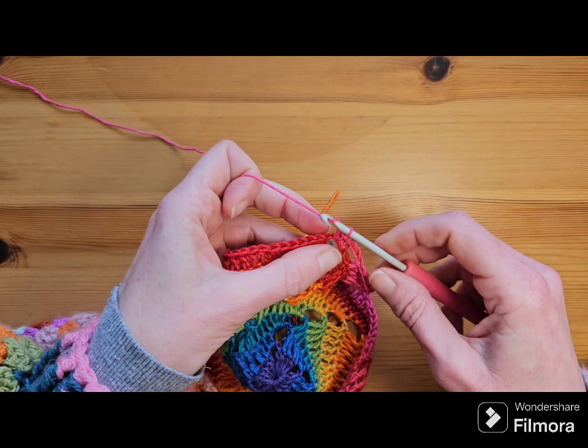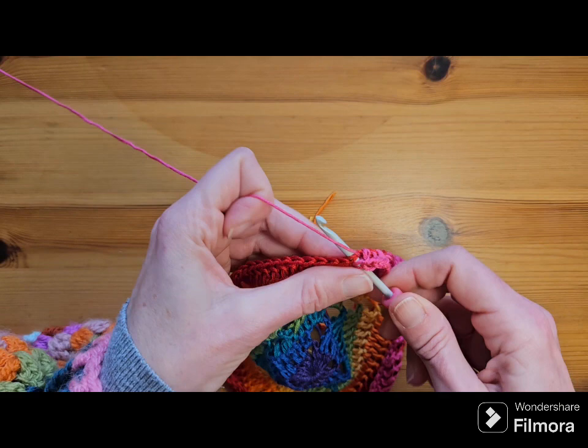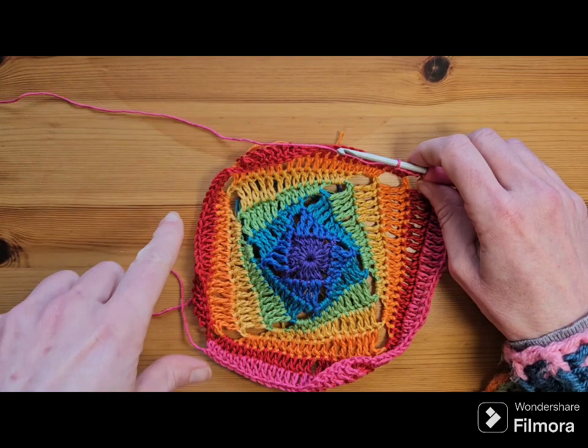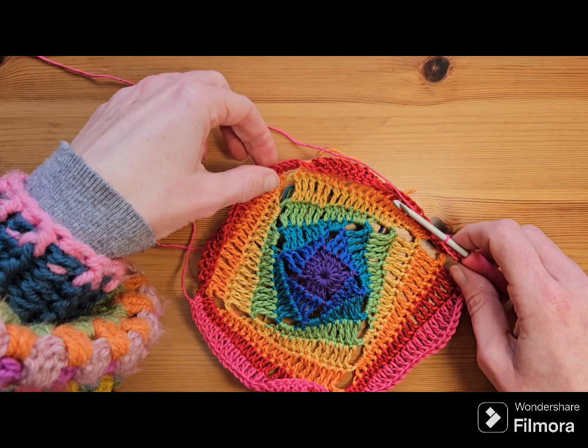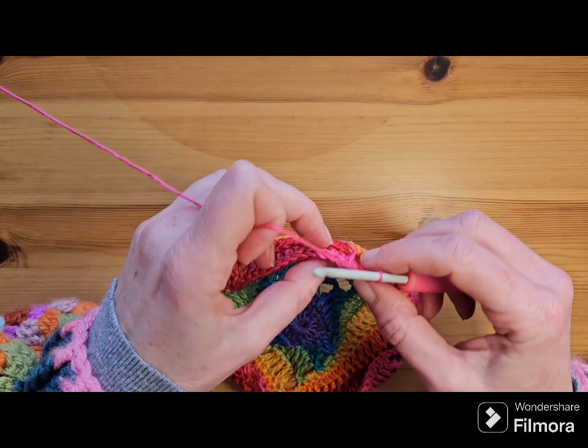Where were we? Four, five, six, seven, and eight. Then carry on to the end of the round: eight doubles, eight trebles, chain three — don't forget like I did. In your space, three halves and then five more to make eight. I will meet you at the end.